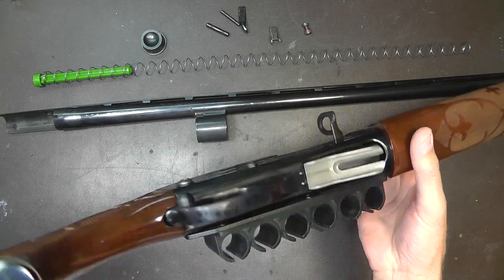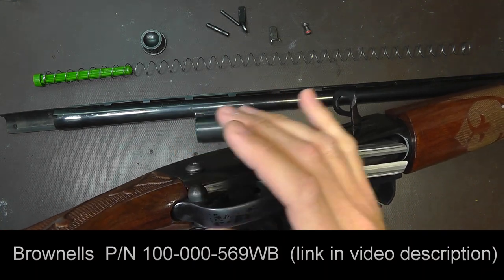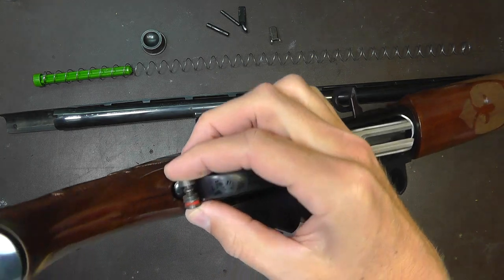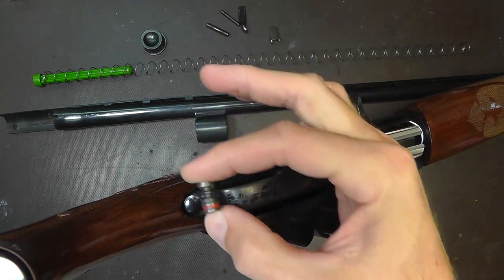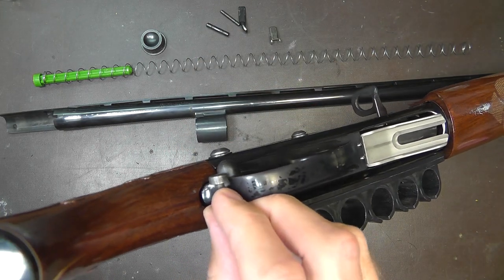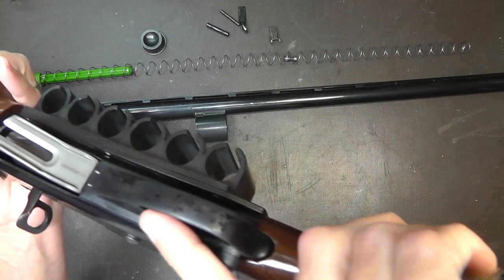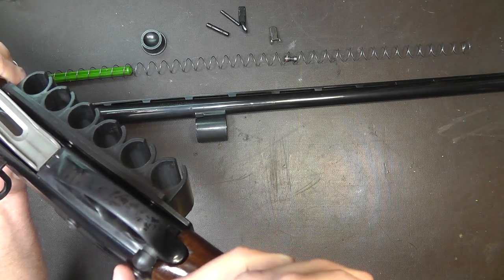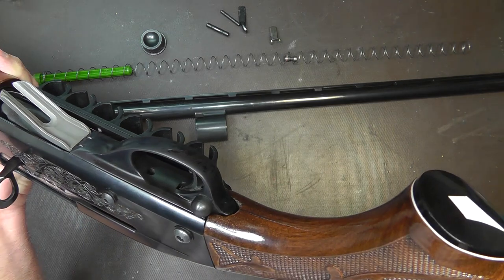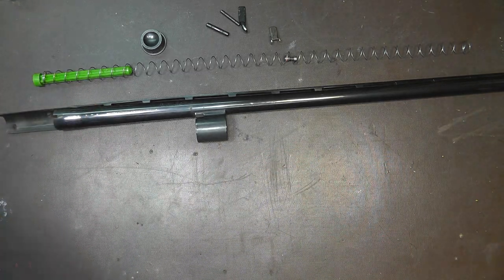The next thing I've done is put an oversized safety on it. I'm right-handed, and most safeties are built for right-handers. With this oversized safety, if I forget to take the gun off safe — and you usually start stages with your gun on safe — my finger rests right here on the outside of the trigger guard and all I need to do is reach for that trigger and my finger almost automatically presses the safety off. That hesitation can really kill you in the competition world, so this saves you some time.